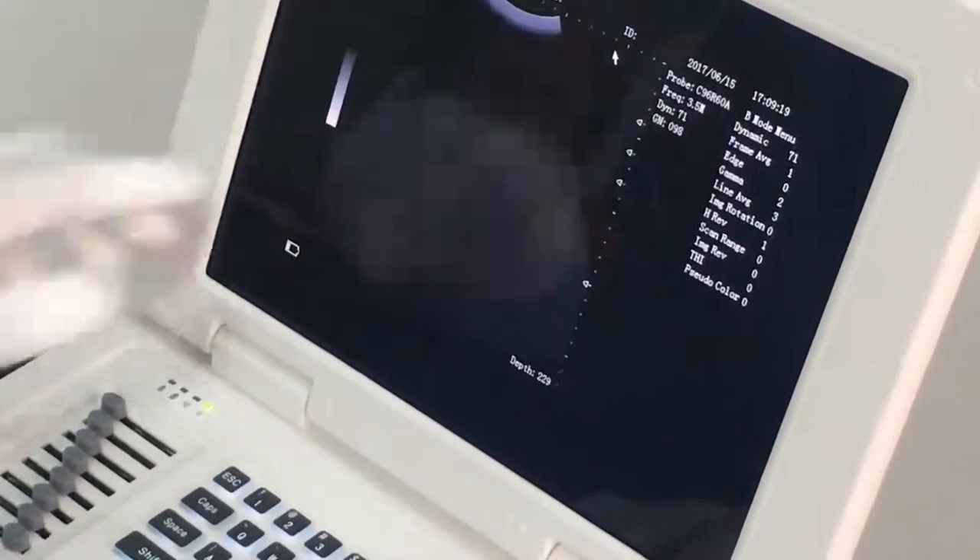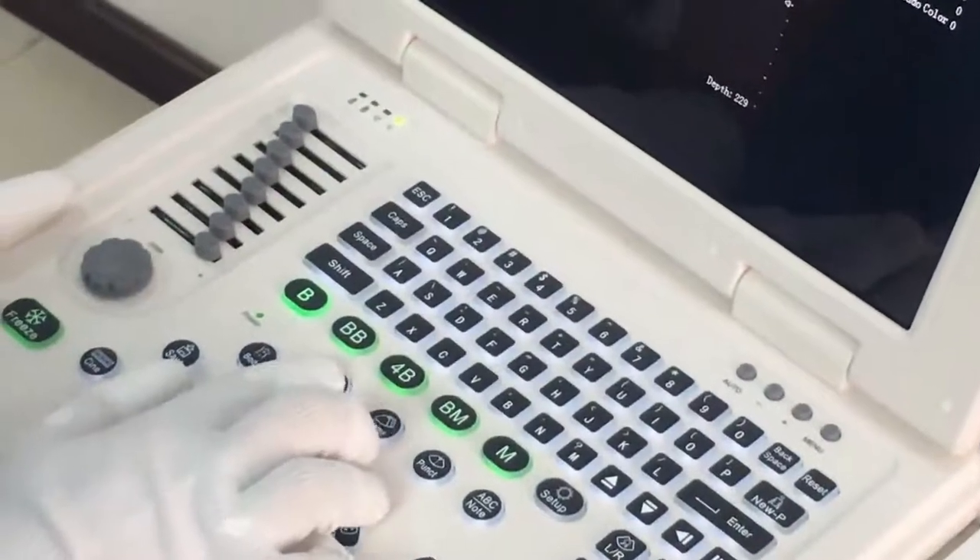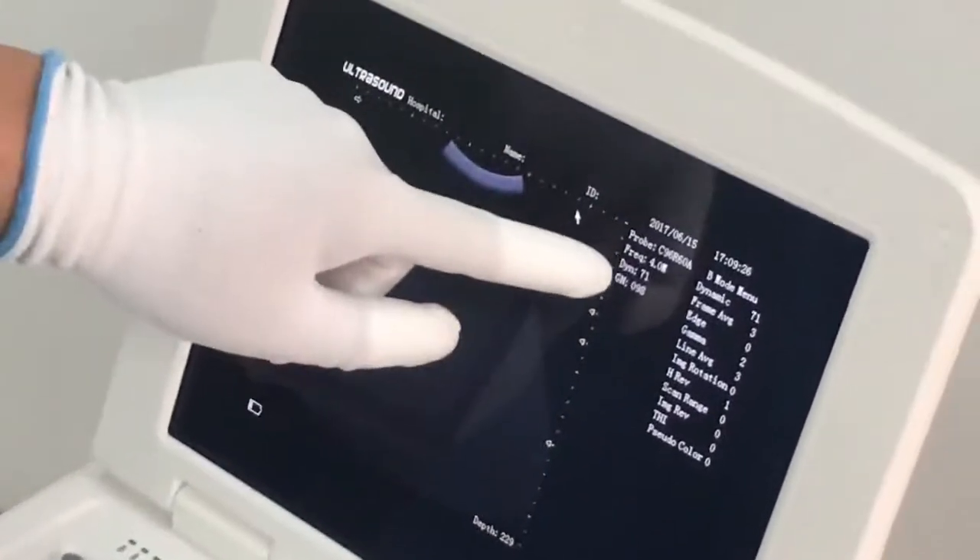Here we have the Frame button — press this key to change the frame. Here we have the Frequency key — press this to change the scanning frequency of the probe.